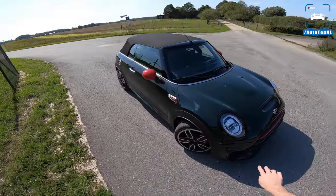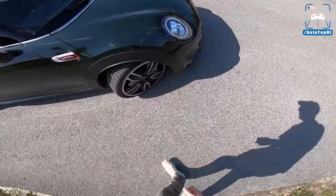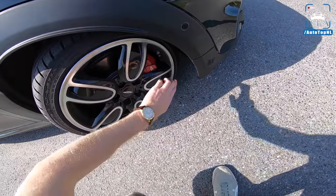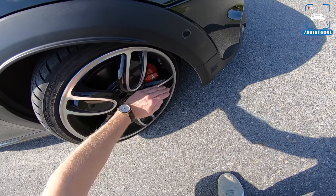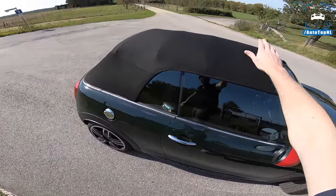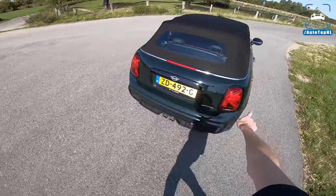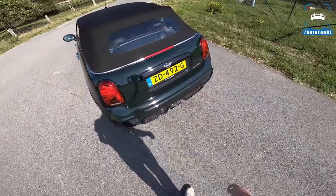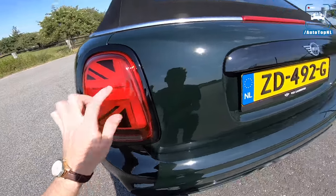Of course we've got the new LED headlights — I'm not going to cover everything since you've probably seen my previous review already. John Cooper Works brakes with wheels that wrap around the brake caliper, which looks pretty cool. Red mirror caps, a roof that opens, and at the rear we've got the Union Jack rear lights and the John Cooper Works exhaust.